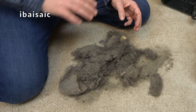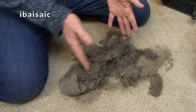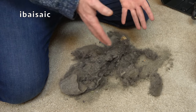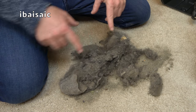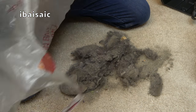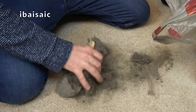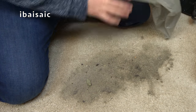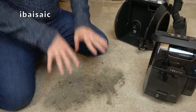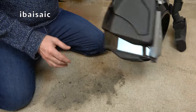Then I'd just pull out the bag, dispose of it, and put in a nice new bag. But obviously there's a compromise here — you don't have to buy new bags, but there's a lot more maintenance. I'm going to keep the dirt because it's quite useful to use in demonstrations. But what we can look at now, given you've seen the dirt this cleaner's picked up, is the filter system.